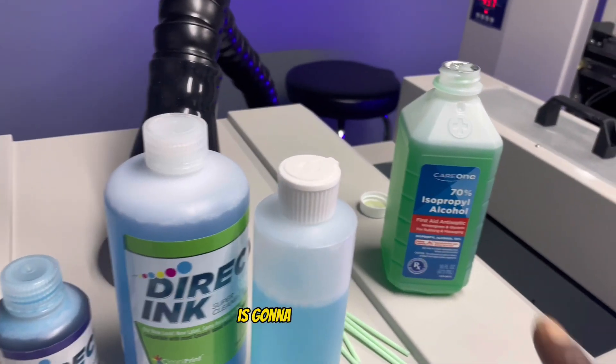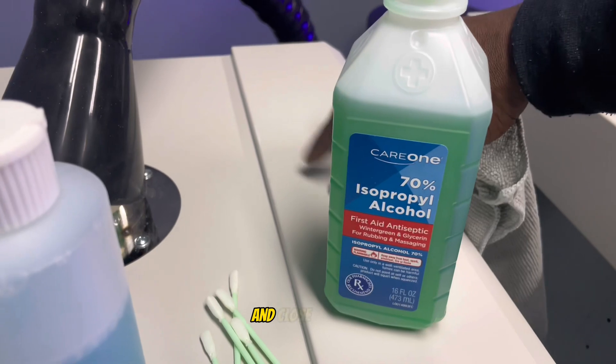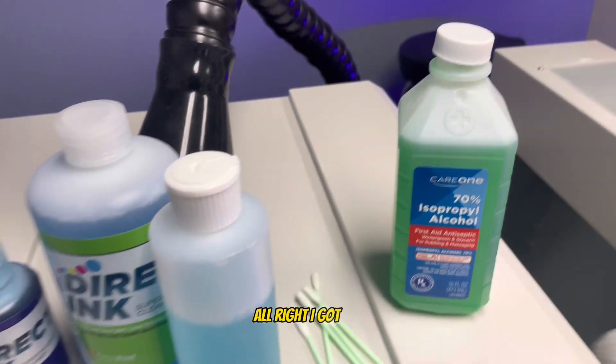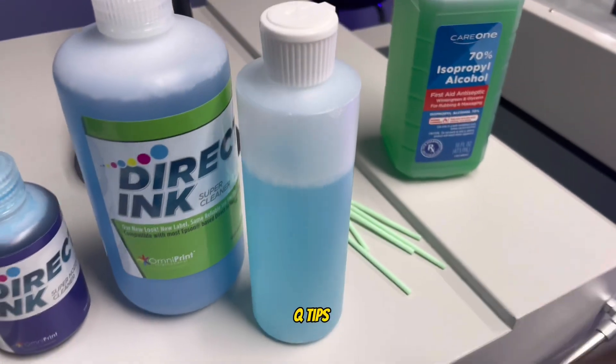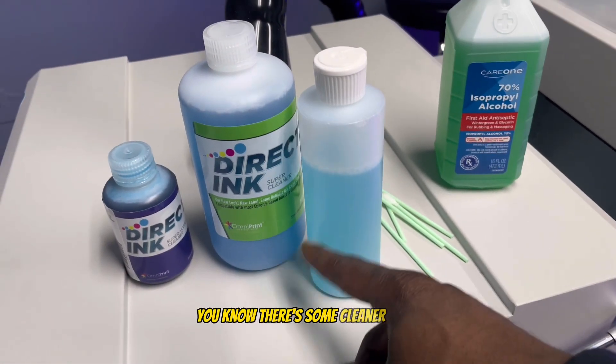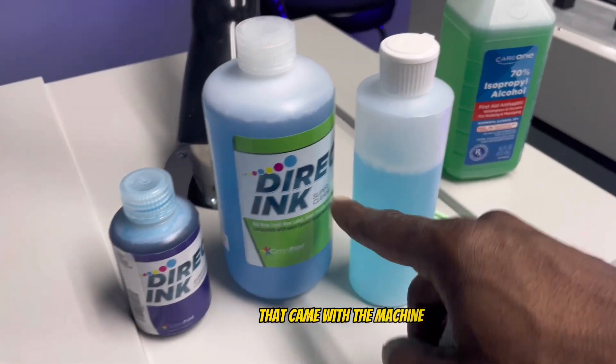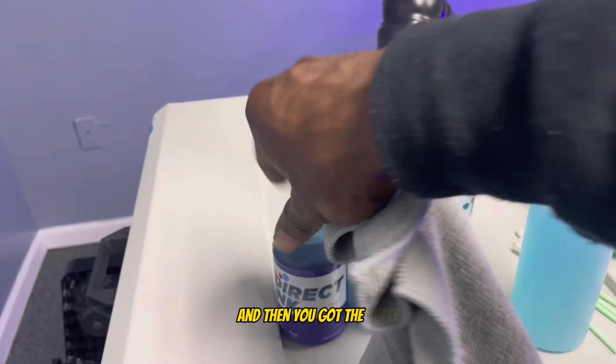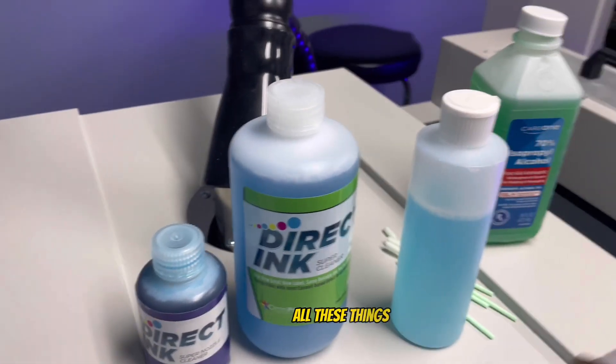Some of the things we're going to be using today: rubbing alcohol, Q-tips, a cleaner solution that came with the machine, and the super nozzle cleaner. All these things will be used at different times.